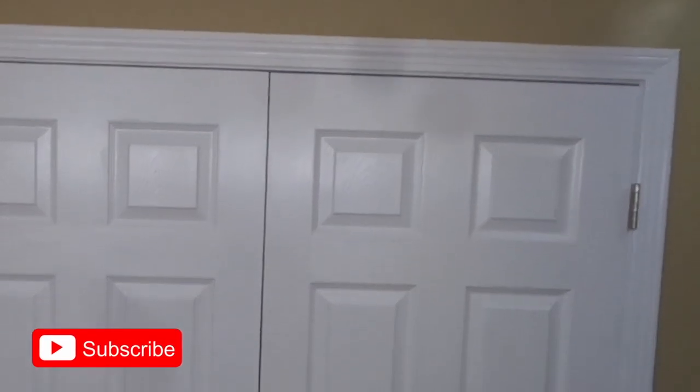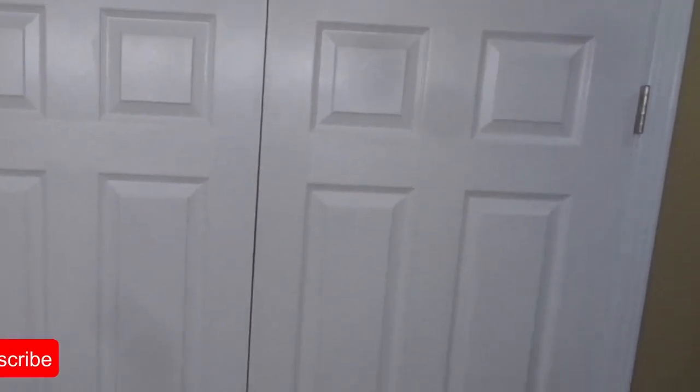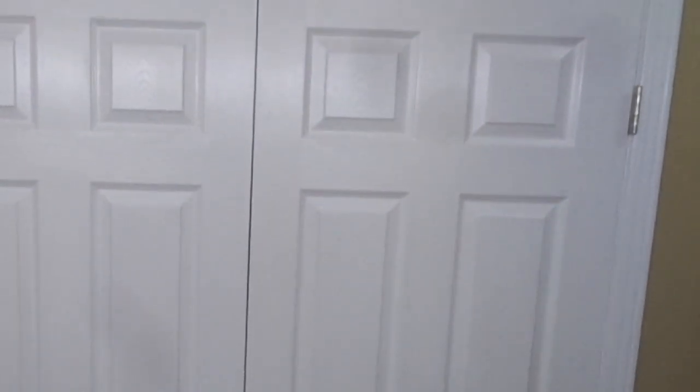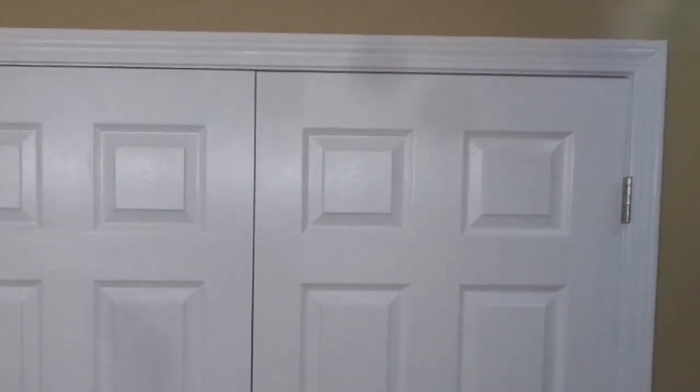This is about as far back as I can get to show you what these doors look like. They came out great. I appreciate you stopping by — I hope you got something out of this video, maybe picked up a trick or two. As always, take care, stay safe, and keep an eye out for the next one.